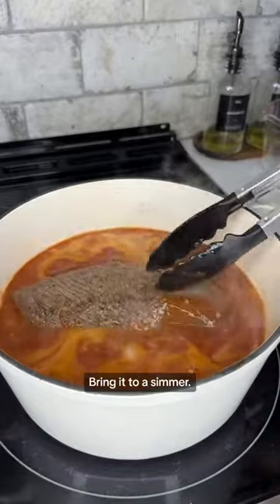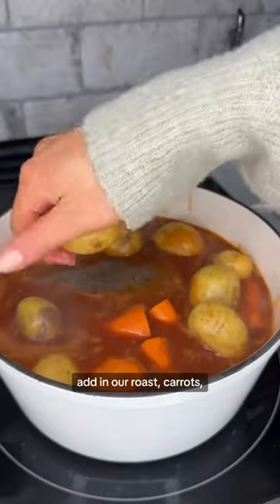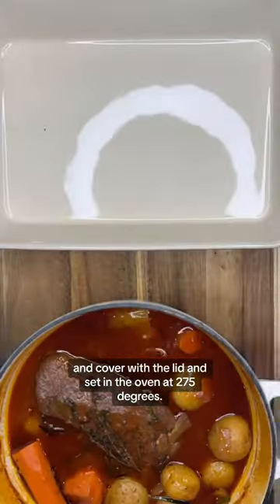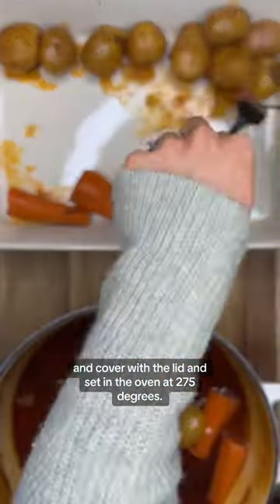We'll pour in beef broth, bring it to a simmer, then once it's simmering, add in our roast, carrots, potatoes, rosemary, and thyme. Cover with the lid and set in the oven at 275 degrees.